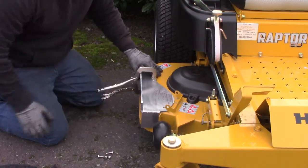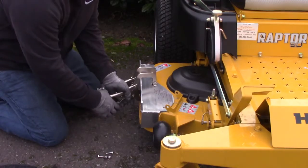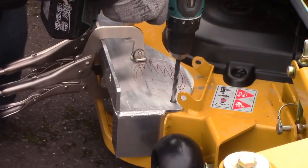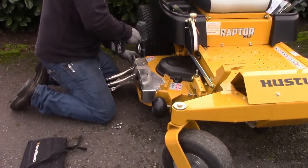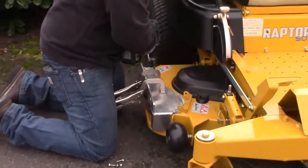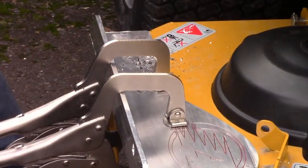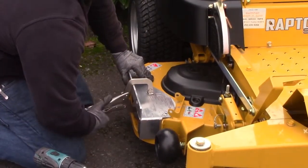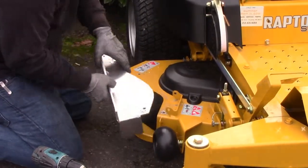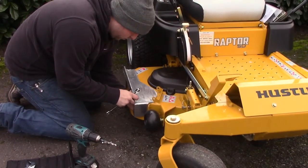In some cases, the adapter comes with pre-drilled holes, which will show you where to drill. In other cases, you will be required to drill through both the adapter and the mower deck. However, in this example, the holes are pre-drilled onto the adapter. Then, simply drill through the pre-drilled adapter holes into your mower deck with a 9/16th inch bit. Use the enclosed hardware to secure the adapter to the mower.